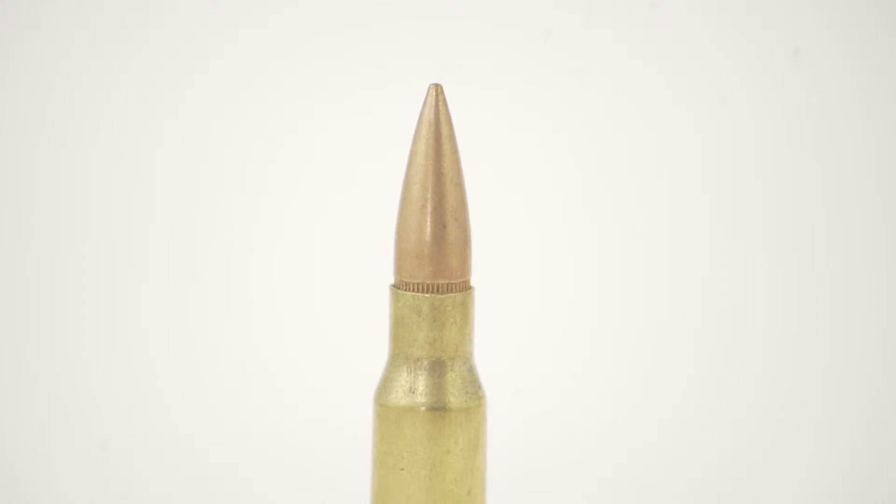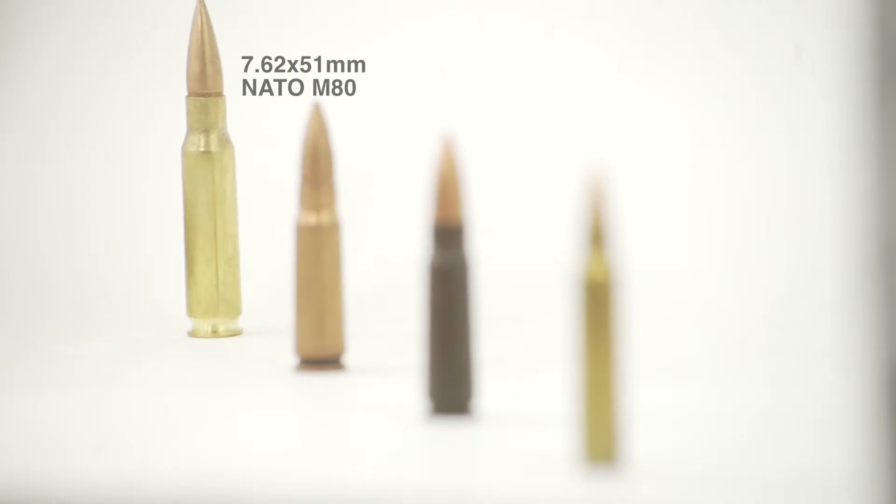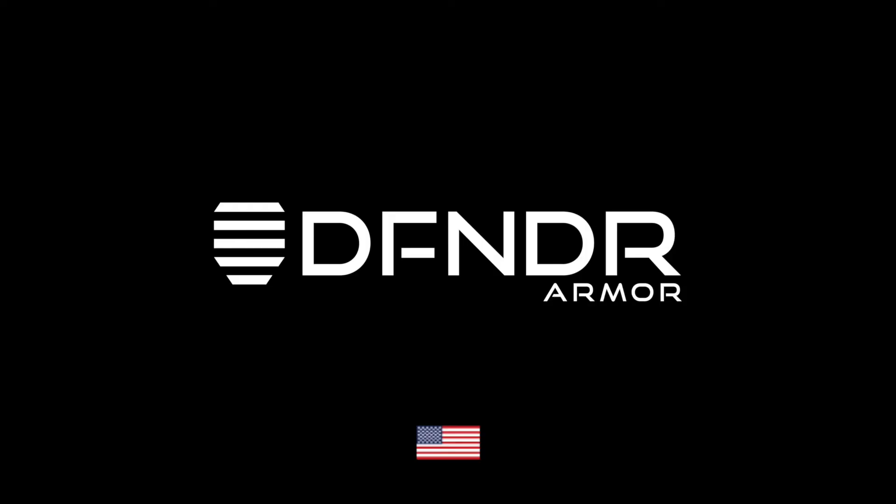For example, the maximum trauma that the NIJ certifies to is 44 millimeters. Defender Armor plate against the 7.62x51mm NATO M80 was actually tested and had results of under 30 millimeter average for back face deformation to the body. That's significant and probably the lightest weight system in the industry that has that low of trauma to the body.